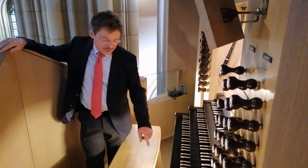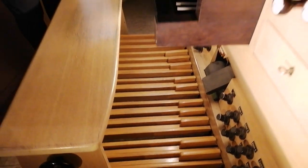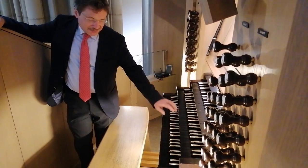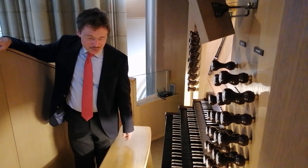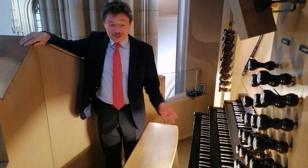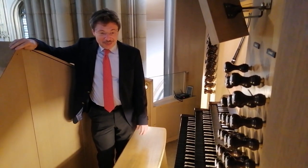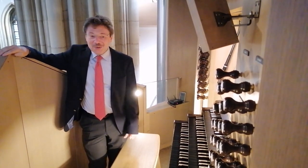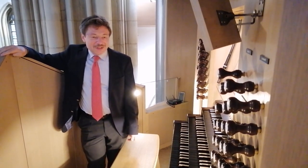Der Organist hat auch eine Tastatur für das Pedal. Das ist genauso wie die Tastatur oben, nur mit viel größeren Tasten, weil auf den Manualen spielt man mit dem Finger und auf der Pedaltastatur spielt man mit den Spitzen und mit dem Absatz, mit beiden Beinen. Alles gleichzeitig — das ist am Anfang eine große Umstellung, diese Unabhängigkeit der Glieder zu erfahren. Denn nicht jeder Pianist kann sich gleich an die Orgel setzen und gleich spielen. Er muss schon diese Unabhängigkeit erlangen.